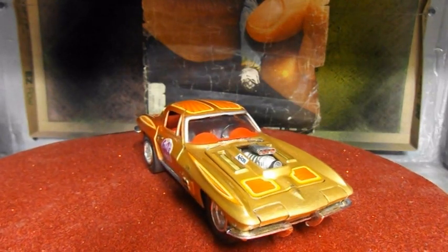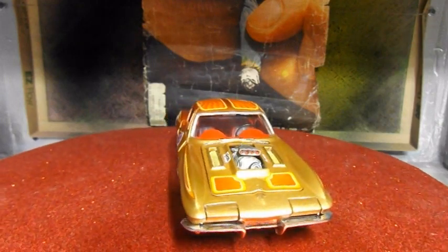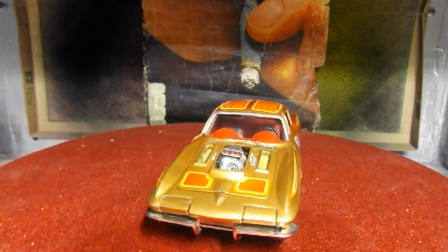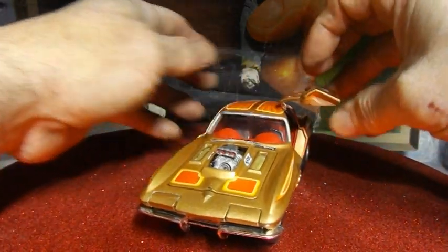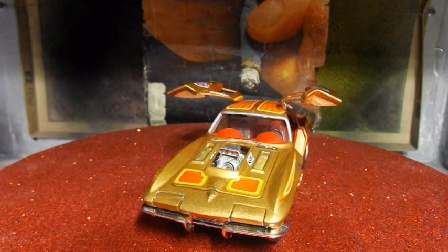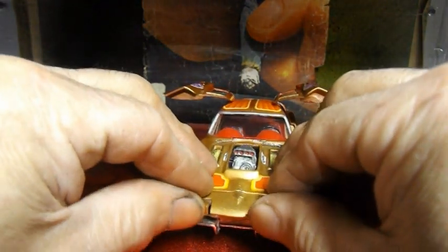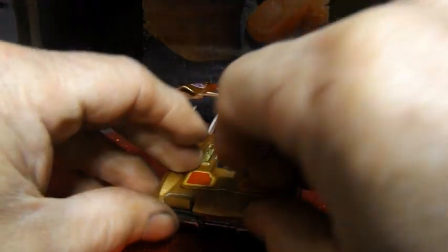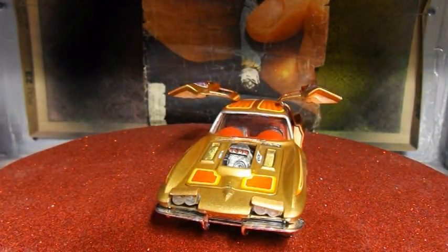I have a few problems — little chips here, a few chips there. I have a problem with the decals. Things like that. The doors came out okay. Everything opens nicely. The lights give me a little bit of a hassle, but there you go. They open up too.